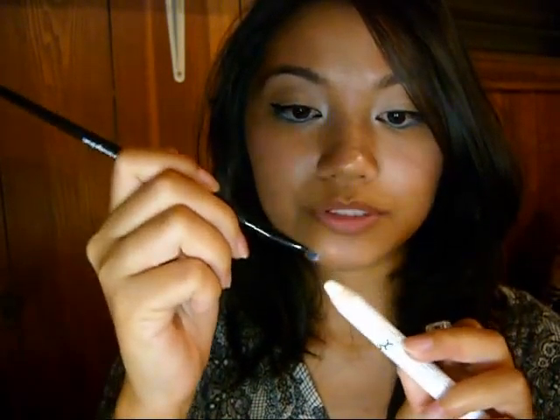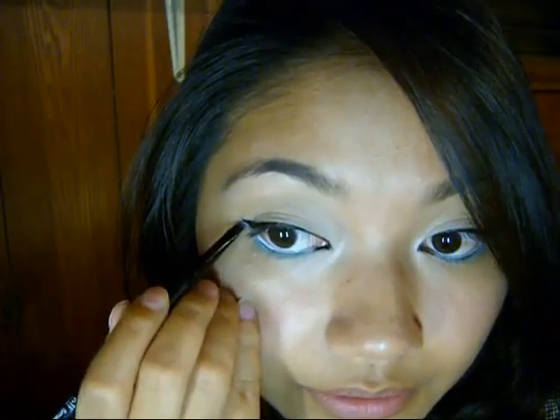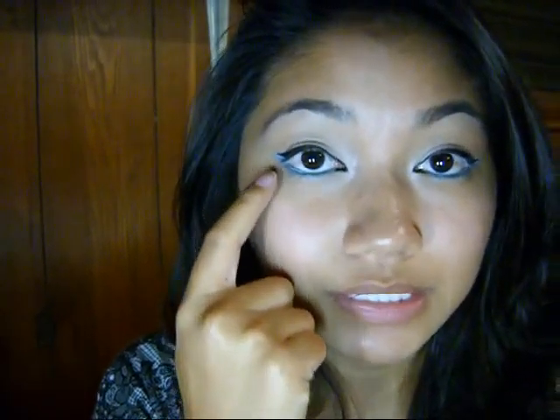Take a small smudge brush — I'm using the one by ELF — get a little bit on the tip, and put it right under the wing that you made. I also went over the teal, blue, sea foam, green combination right under the white as well, just to make it pop a little bit more.